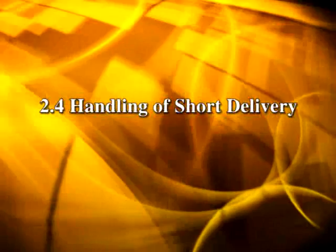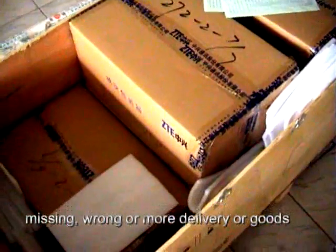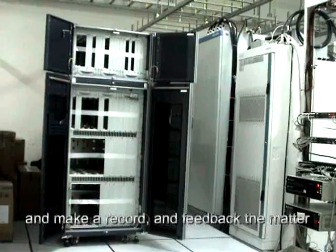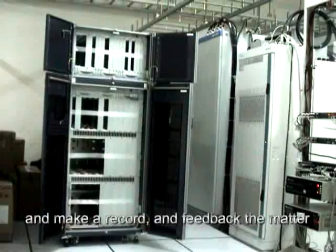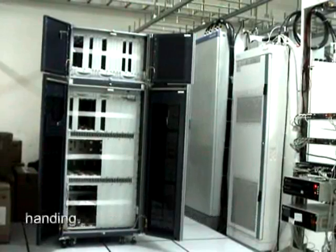2.4. Handling of Short Delivery. If during unpacking any short, missing, wrong, or excess delivery, or goods damage are found, promptly take a photo and make a record, and feedback the matter to ZTE Headquarters for corresponding handling.